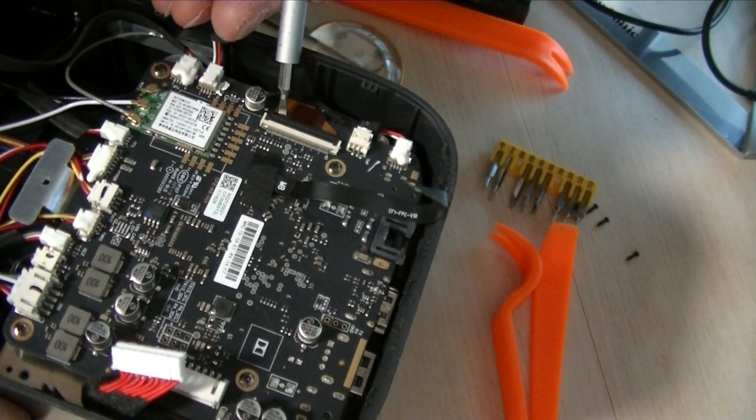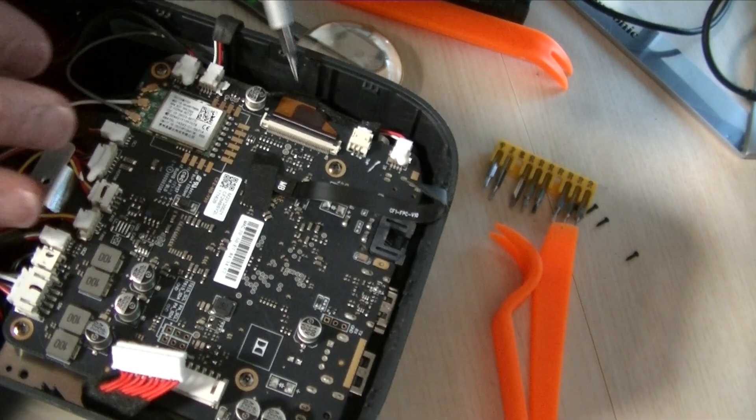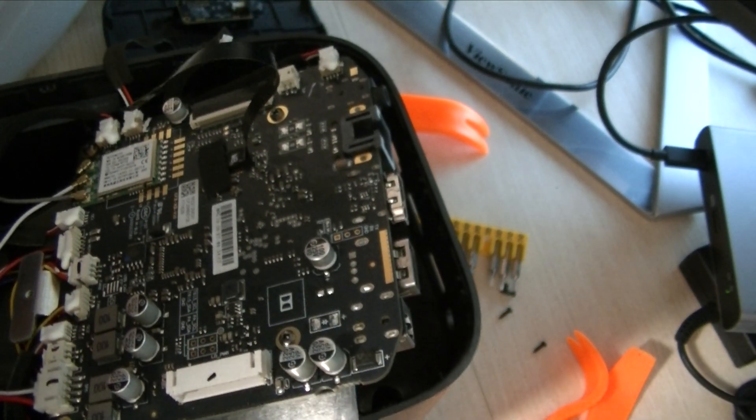The flat printed circuit connector that supplies video must be unlocked by first flipping up the latch. Finally, we can get a good look at the logic board. There is no processor visible — that must be on the other side.